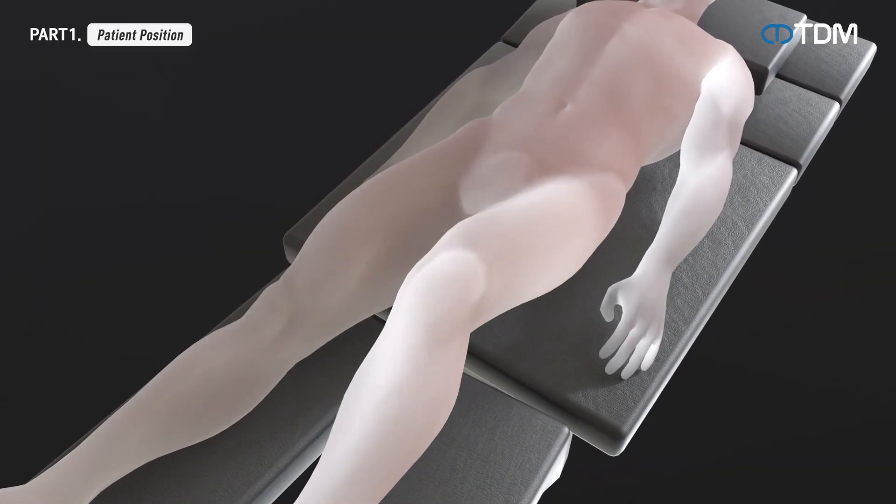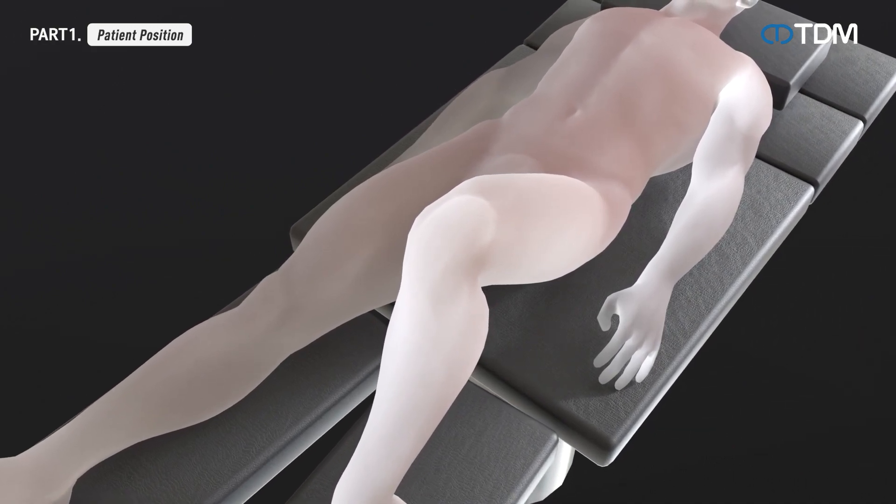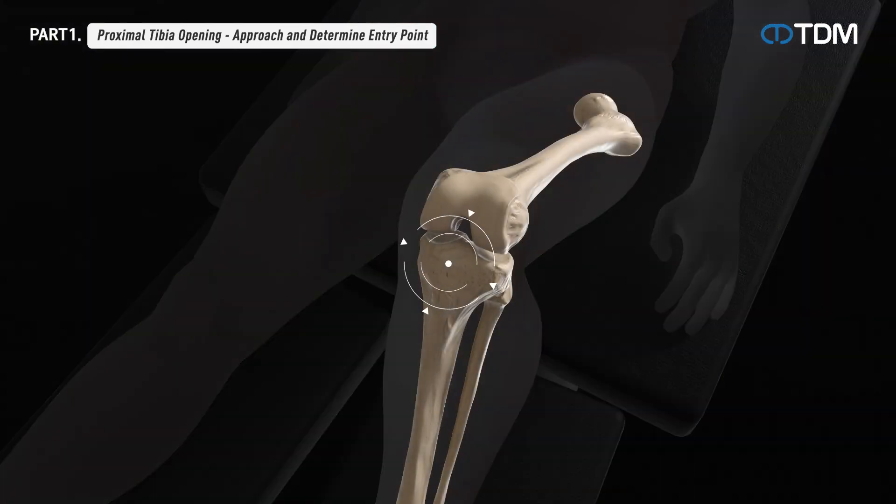Position the patient supine on the table for surgery and secure the knee of the surgical site properly. Make a two centimeter incision in the treatment area on the proximal tibia and check the guide pin insertion position.